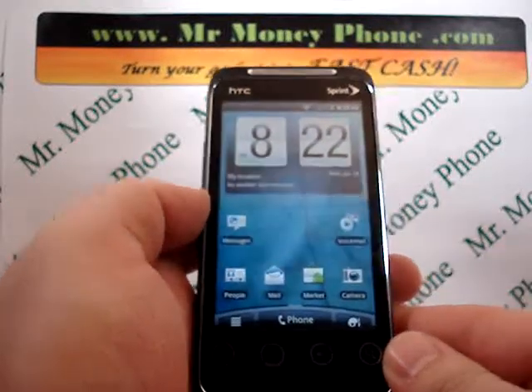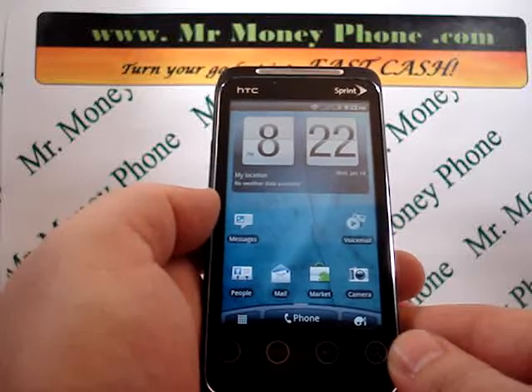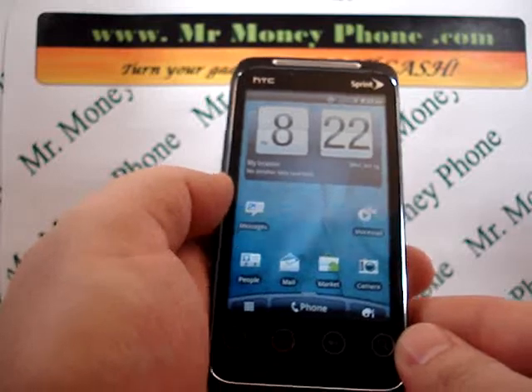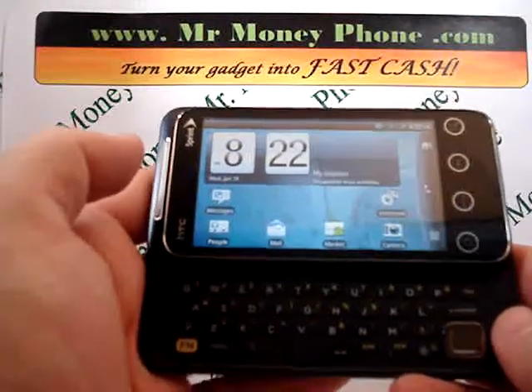Welcome back to Mr. Money Phone, buyer of used cell phones, iPods and other electronic gadgets. Today we're going to show you how to do an internal hard reset on the HTC EVO Shift 4G. It's a nice phone, fast phone, 4G.